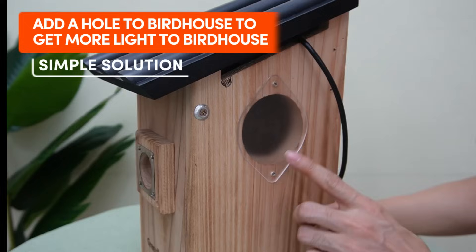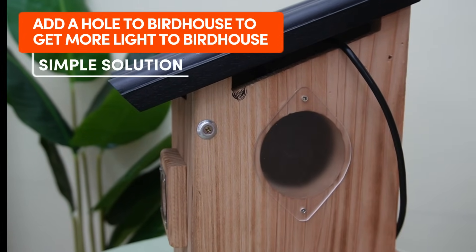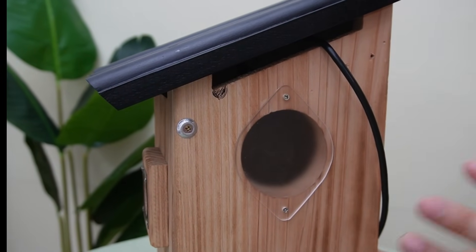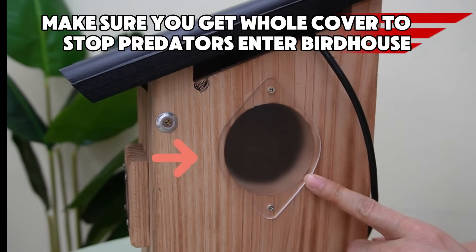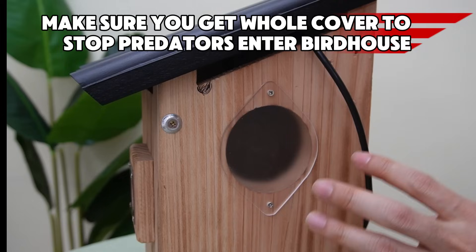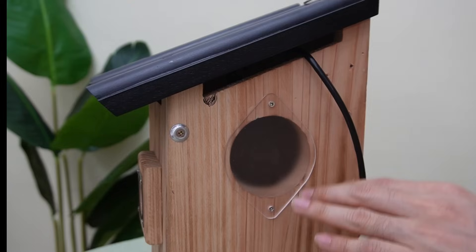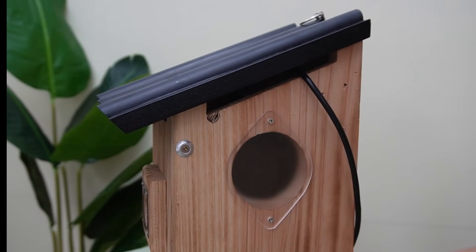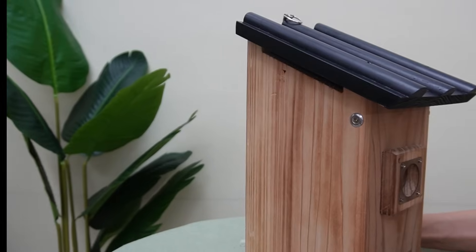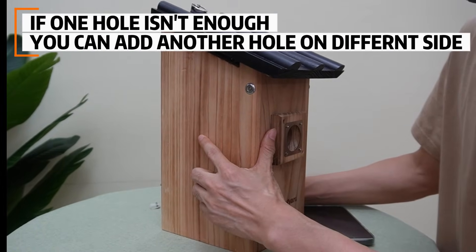The simplest solution is we can add a hole to introduce more light to this bird box. It will improve the color image a lot, but make sure you have this hole covered to stop predators. The snake or the squirrel could enter your bird box through this hole and eat the eggs, even kill the birds. If one hole is not enough, you can put another hole on a different side to introduce more light.